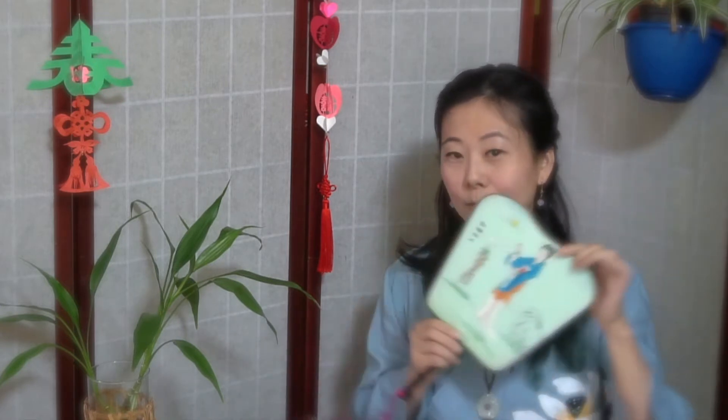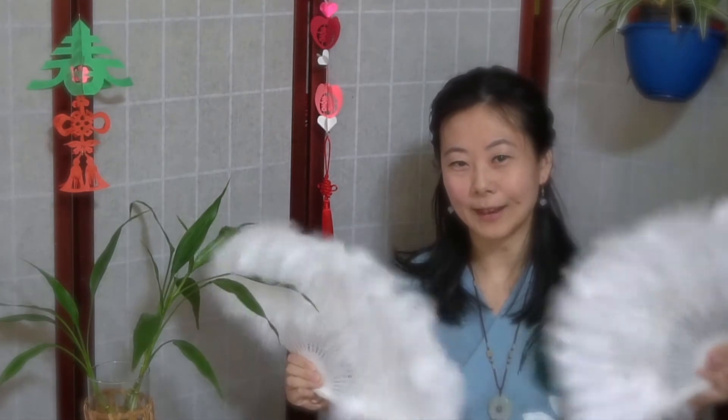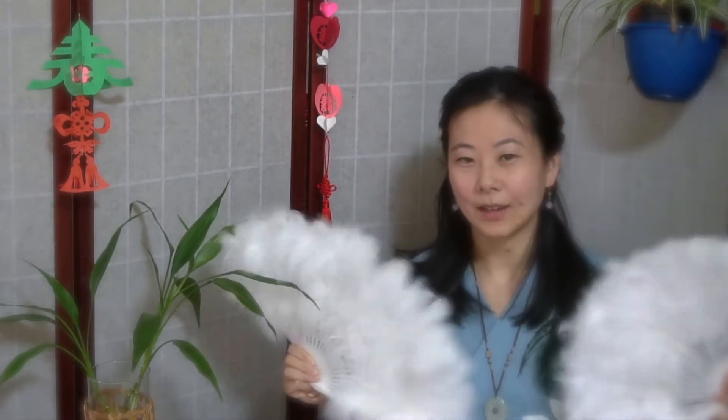Let's take a look at some of the different fans I use for dancing. So this is a round fan, and this is a Hounfu fan — it makes a powerful sound when you open it. The feather fan, which I use to imitate birds, the silk fan, and the long silk fan.